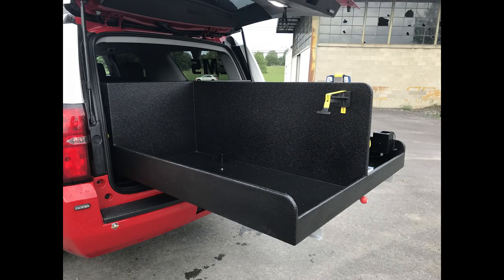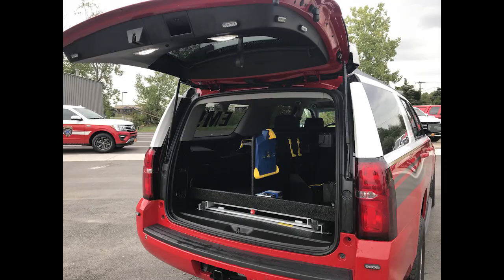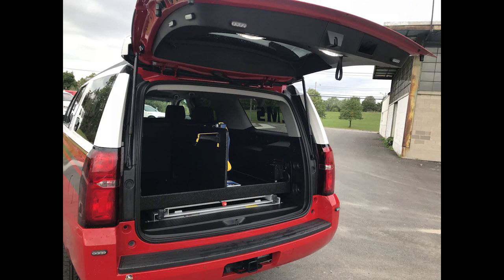Taking a look at the back of the vehicle, we've installed a Slide Master 1000-pound slide with a custom-designed organizer for this EMS unit, so they have storage for O2 bottles, fire extinguishers, other hand tools, and defibrillators. This vehicle will allow it to extend out for a 100% slide-out.